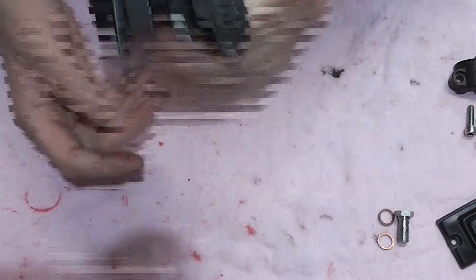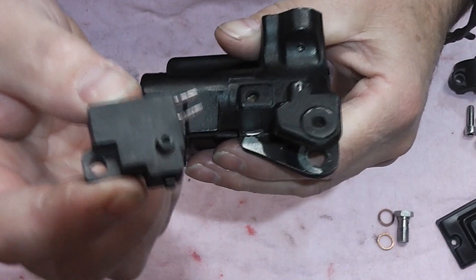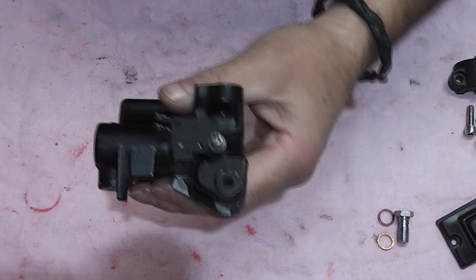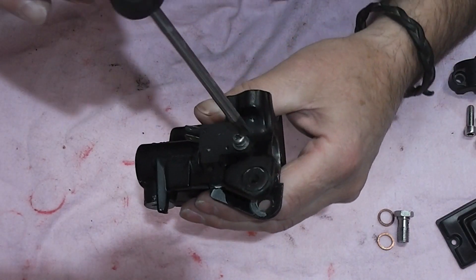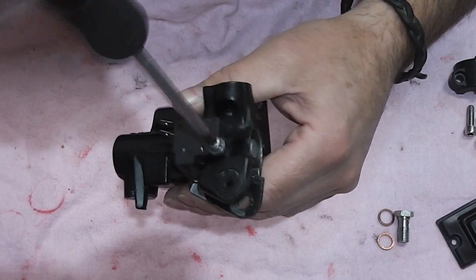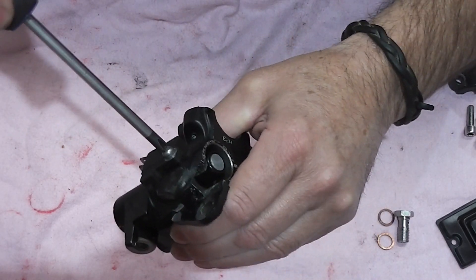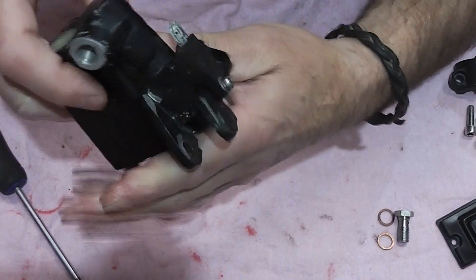Underneath the master cylinder you have a hole for a switch — there's your brake light switch, that goes on there with a screw. Don't forget folks: JIS screwdriver. These aren't Phillips or Torx — they are JIS screws. Use a JIS screwdriver. Over-tighten that and you'll bust it. That's the brake light switch in place.